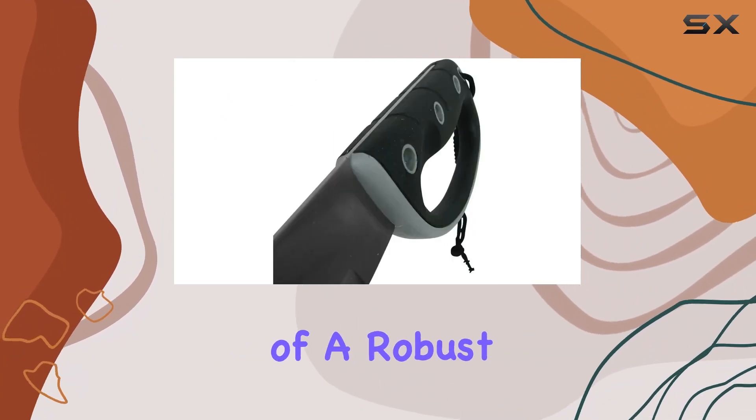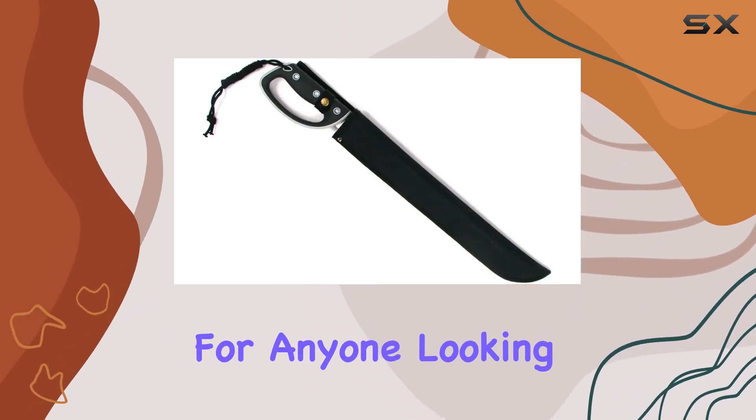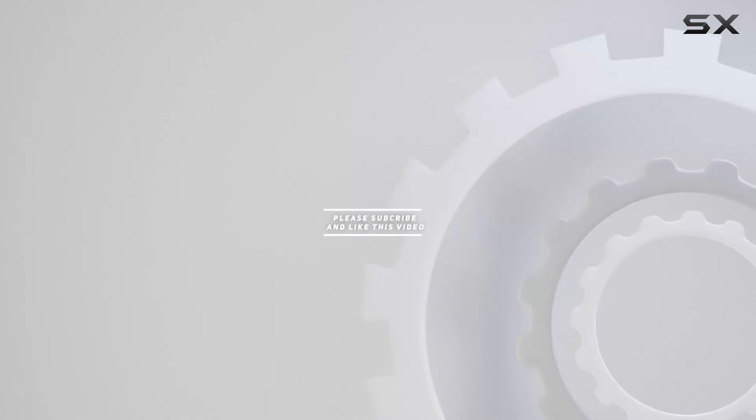Its combination of a robust blade, comfortable handle, and protective sheath makes it a top choice for anyone looking for a high-performing machete. Check out the video description for an updated price, and thank you for watching.